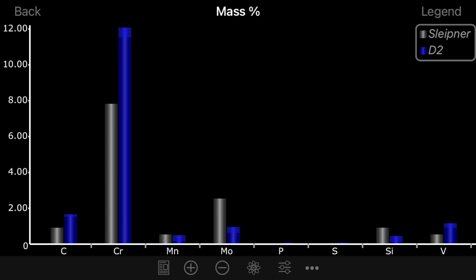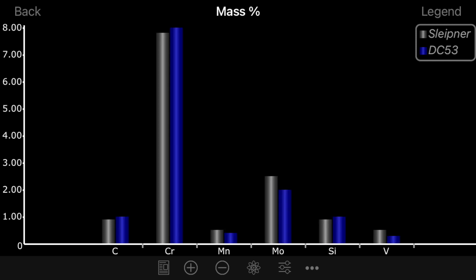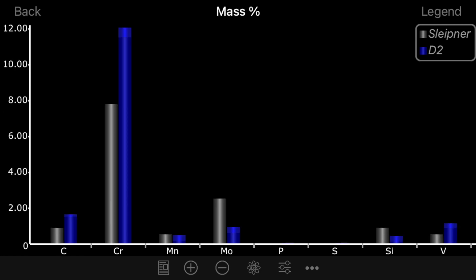Many times, in conversations on forums and things like that, people will say, 'Oh, it's a modification of D2 tool steel.' Here is a graph of Sleipner next to D2 tool steel. Here's Sleipner next to DC53 — very, very similar, right? Now here's Sleipner next to D2. D2 tool steel has an increase of 50% in chrome and 78% in carbon compared to Sleipner. It is nearly twice the carbon of Sleipner.